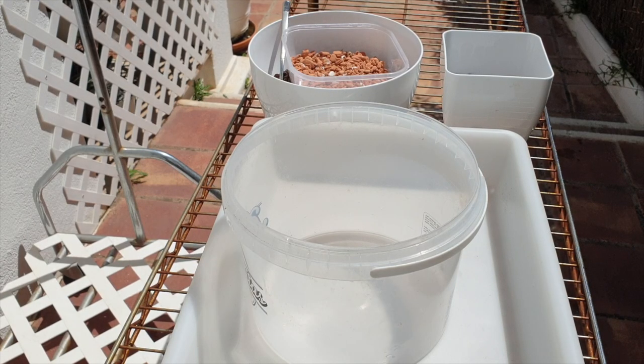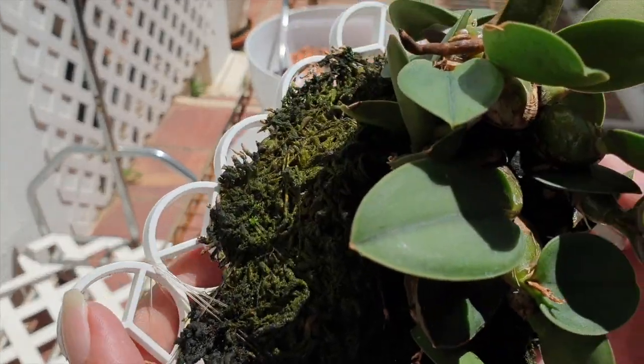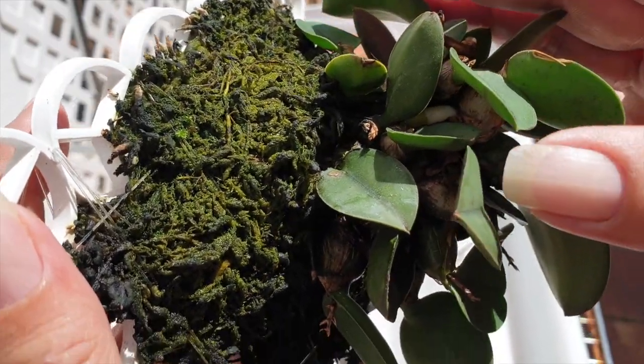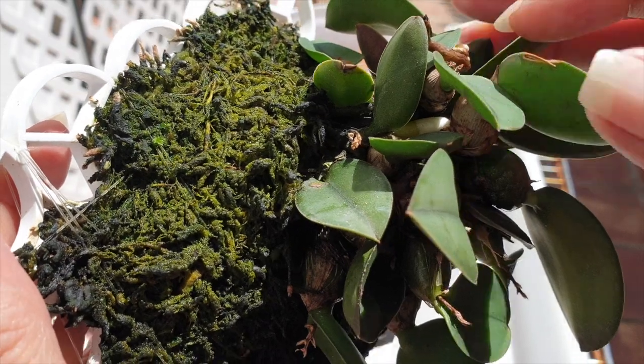Hi there. New roots are growing on my little cernua, Sophronitis catlius cernua. Thank you for joining me.